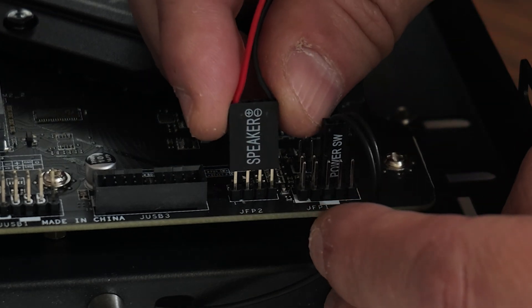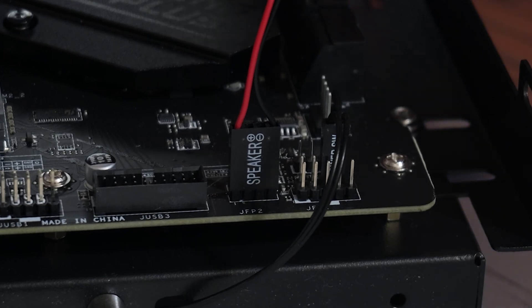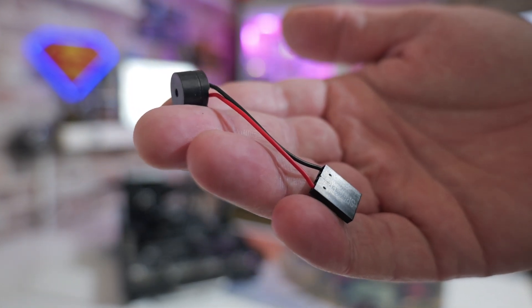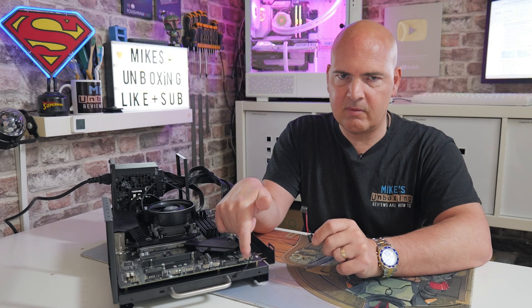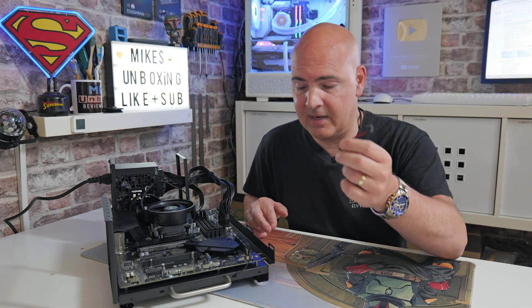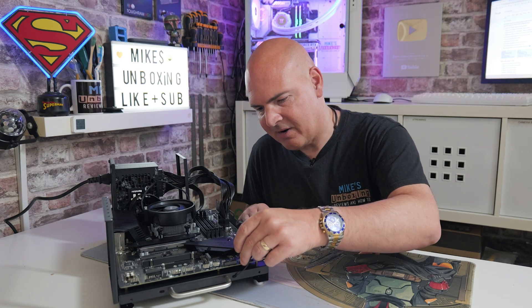On MSI boards this is generally called FP2, or Front Panel 2, and normally has four pin connectors. If we remove this one, you can see the speaker itself only needs a positive and a negative connection, and it is marked up on the actual section there. You may need to look at your motherboard manual to see which one of the ports is positive and negative. Sometimes if you've got this connected the wrong way it won't bleep at all. It's been a long time since I've actually used one of these because I've had motherboards with LEDs on, but let's get on and have a look.